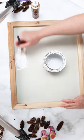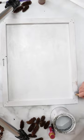I'm using the reverse side of just a regular canvas and painting it white and then distressing those edges for a bit of a rustic look.